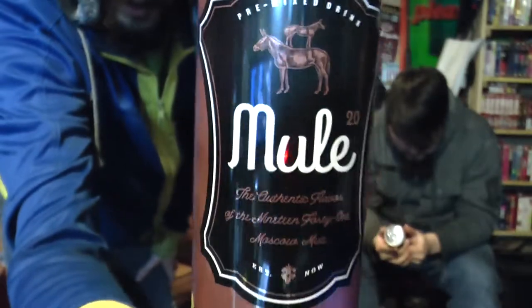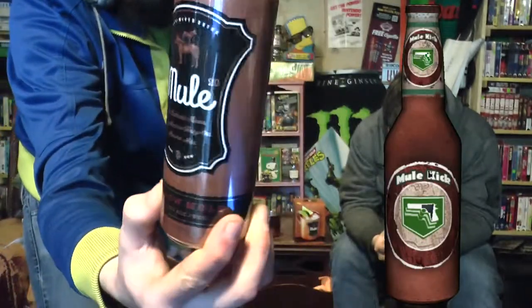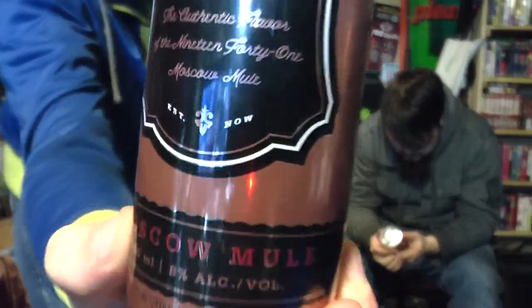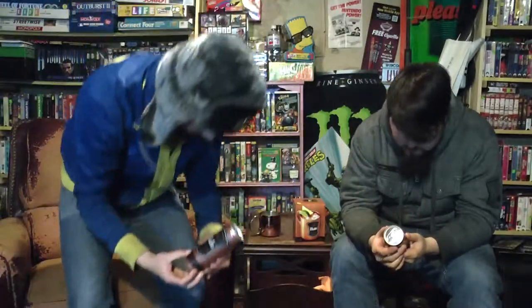What's going on, comrades — Drewski and James here back for another Toasty Review. Consider this a follow-up to the one me and Eric did a couple months ago on the Moscow Mule — vodka, ginger beer, and lime on ice, preferably in a copper mug. What we have today is what is to be dubbed Mule 2.0 — not Mule Kick from Call of Duty, but this is as close as it gets. It's a pre-mixed, eight-percent-alcohol Moscow Mule.